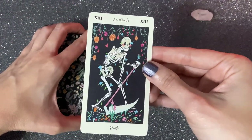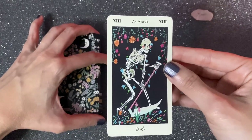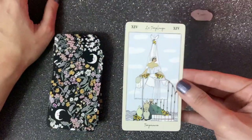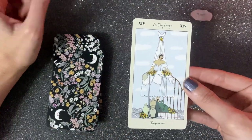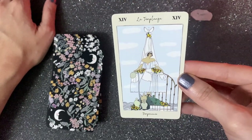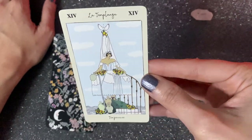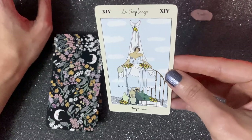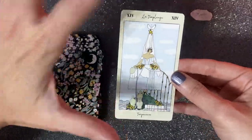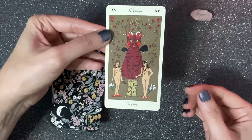Then we have The Hanged Man — when I see it I think about Mexico and the Catrinas. I like it; it makes that card a little more colorful, which can show that endings don't have to be that bad. Then we have Temperance — she has a transparent dress and she's like a part of the picture, which again can give you a completely different interpretation. Then we have The Devil.